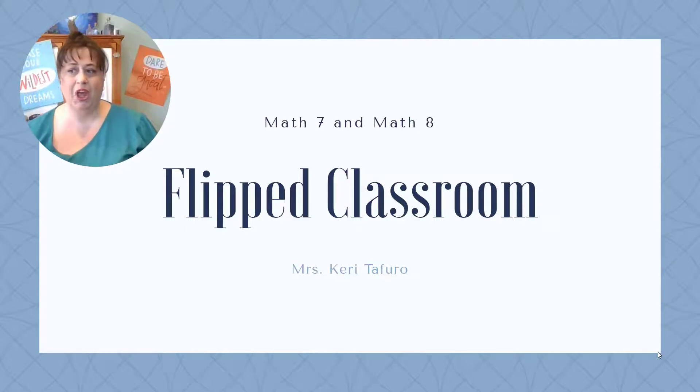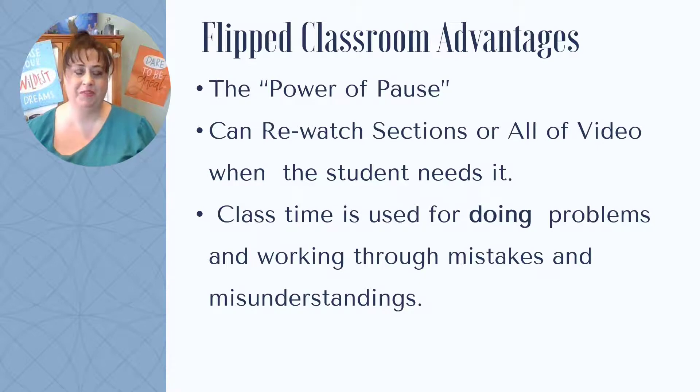They will still take notes and follow along, but instead of wishing that I would slow down or repeat something, they are being given the power of pause. This is a huge advantage to being in a flipped classroom. Anytime they need to write something down, they will pause the video, write it down, and start it back up again. I'm going to demonstrate this in class to help them learn how to chunk ideas for pausing. The other great thing is that they can rewatch anything that's confusing to them, or if they forgot something, they can rewatch it — even going back to something that got a little fuzzy for them.